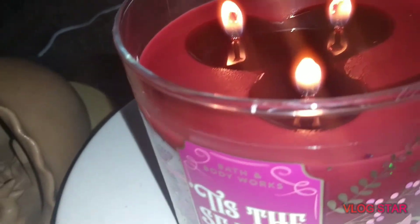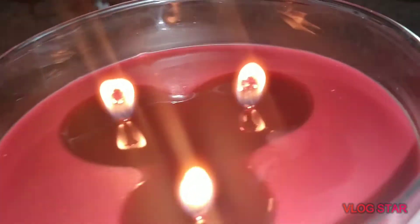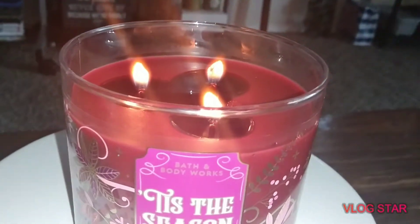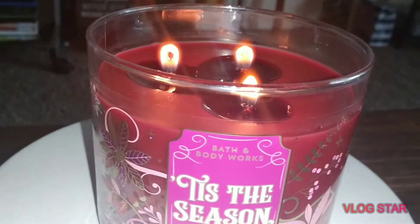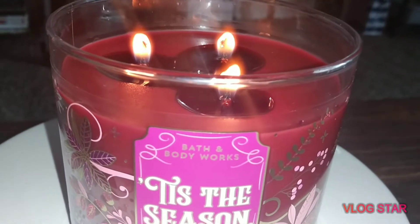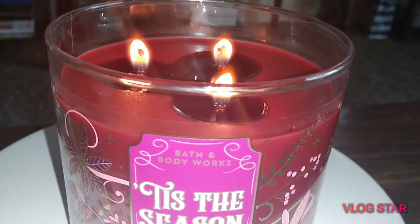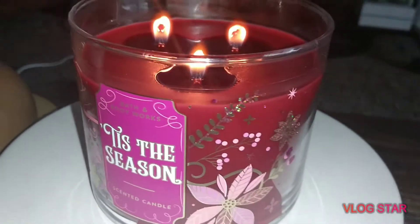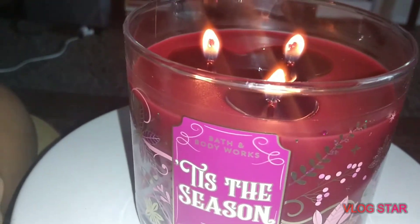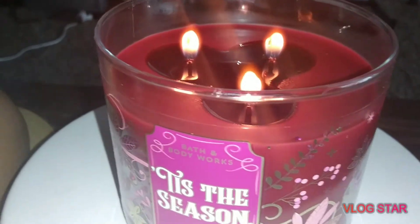They are starting to form a mushroom top just a little bit on probably that third one on the back. But the flames are really small now — it's not translating very well on camera because I have the flash on, but the flames are really, really light, which I think is okay because it burns slower, but then I feel like it doesn't burn strong enough for the entire thing to pull out properly.